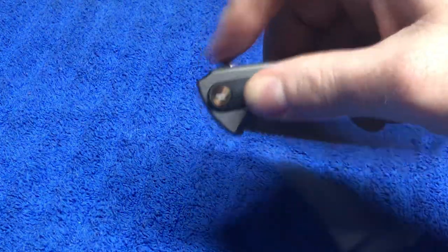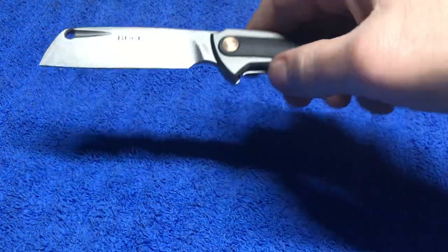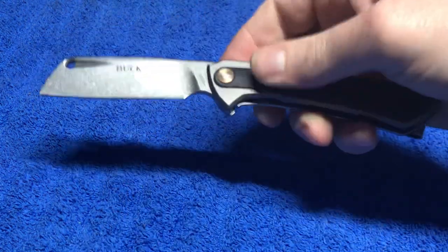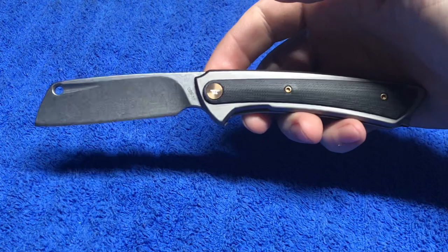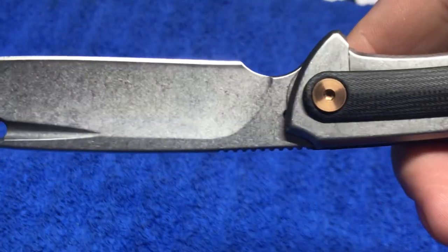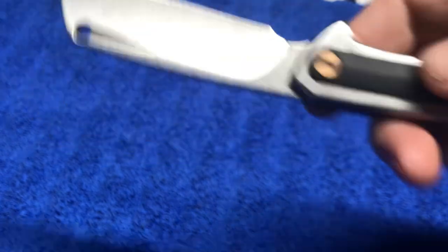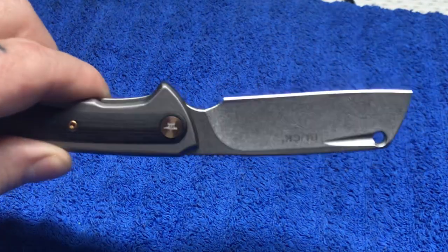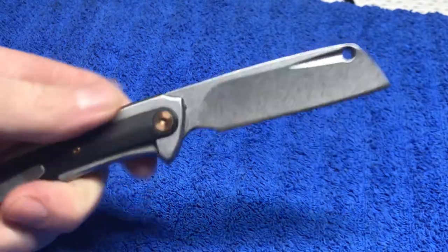I'm not doing this knife any justice right now, honestly. I'm sorry — everything is a new setup for me right now. Let me go ahead and show you guys the edge. I'm working on making things a little bit better for you guys. It's a work in progress.